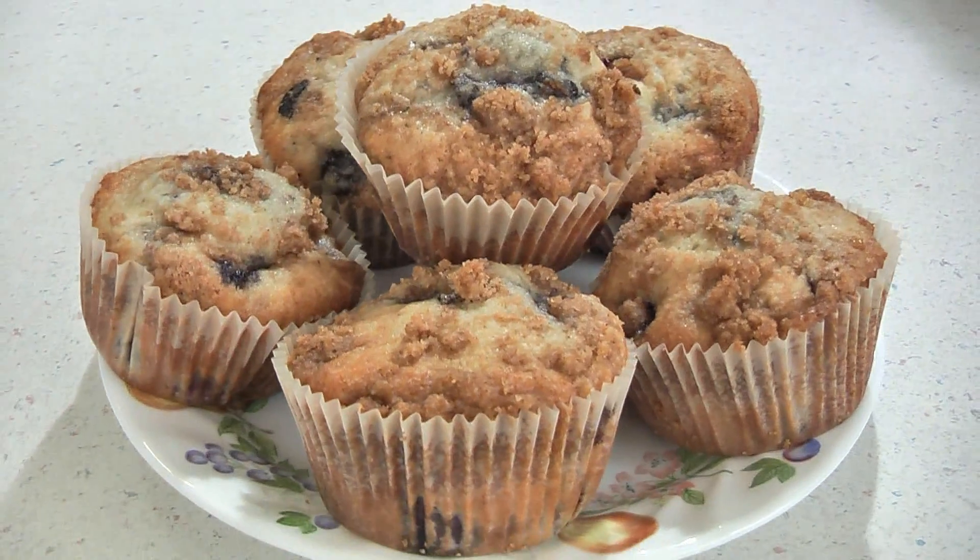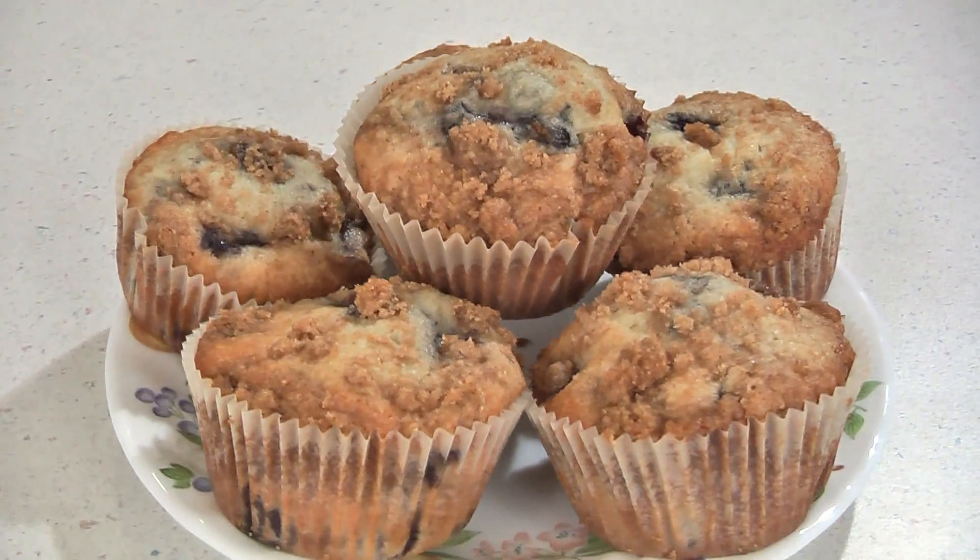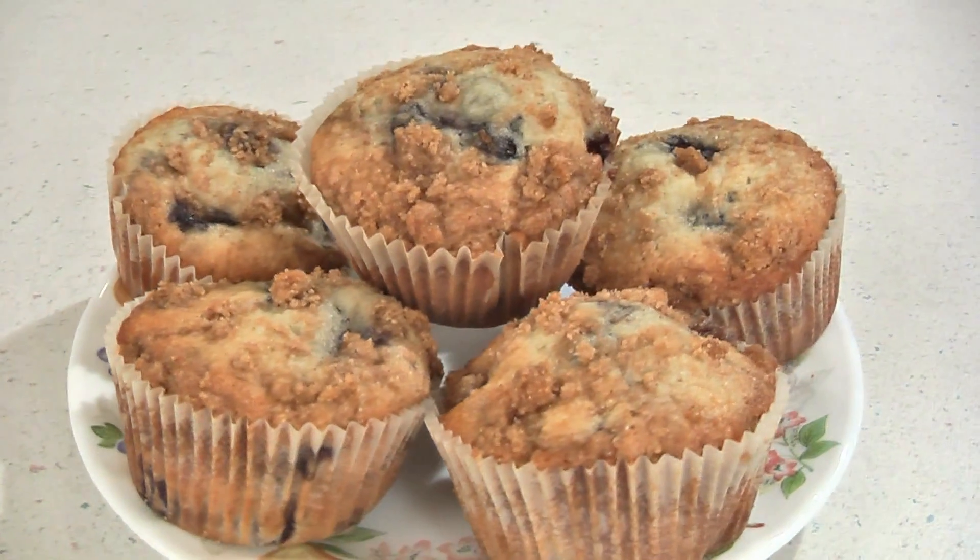Hi, I'm Amy. Welcome to USA Fire & Rescue's video recipes. Today I'm making blueberry muffins with a streusel topping. These are delicious and they are easy to throw together. Plus they freeze really well and they taste fresh when thawed. So let's get started.